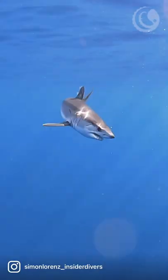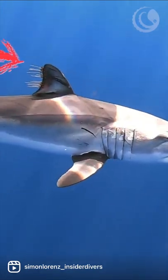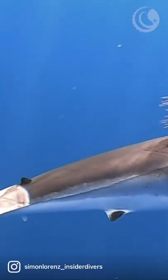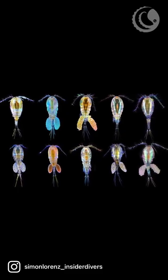I am responding to some questions that I got for the stringy bits on the Mako Shark video that I posted the other day. Those are parasites called copepods, tiny shrimp-like animals that live their entire life in a parasitic relationship on the shark.